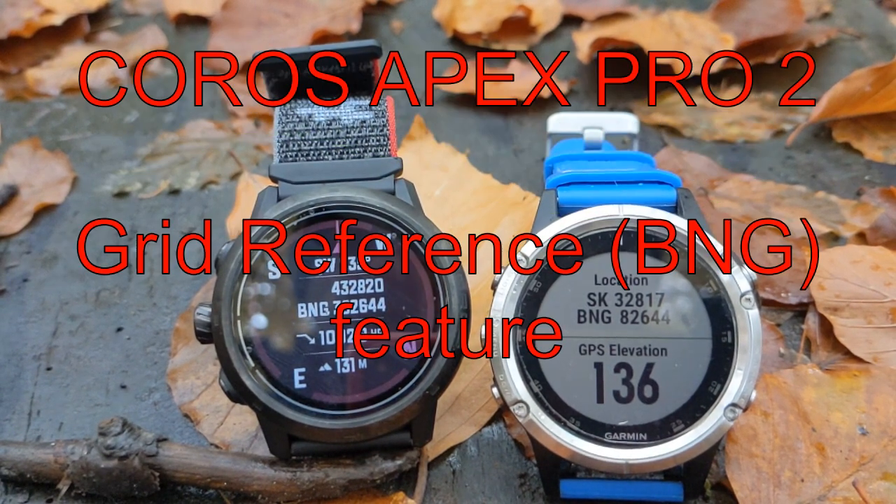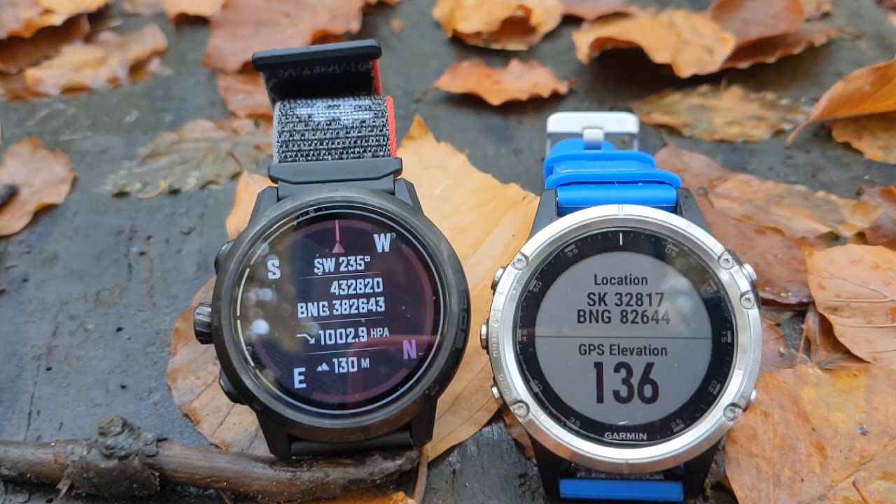Hi, I'm Dave, fellow running guide. Today I'm having a look at the grid reference function on the Coros Apex Pro watch. Originally Coros didn't offer this function on their watches, but they have updated their firmware and now you can get the function.